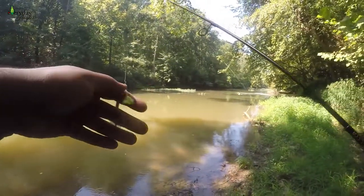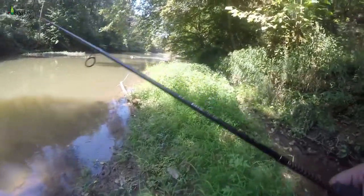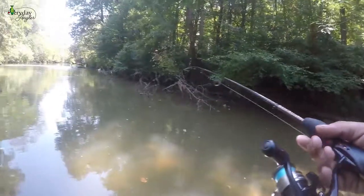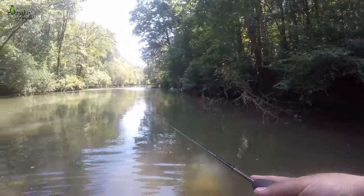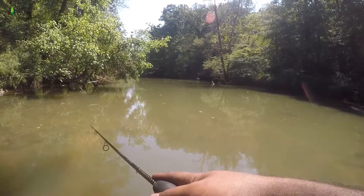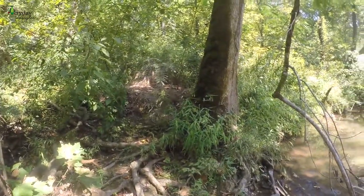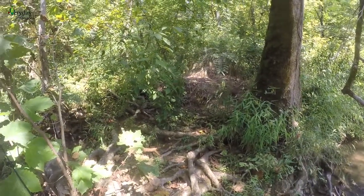Our next lure is going to be this little inline rooster tail spinner. I picked out the yellow and brown — maybe they'll think it's like a little night crawler or something. The action looks pretty good on this thing. I actually just lost my last rooster tail, which seems to happen a lot. I'm going to try going up the creek a little more, hopefully catch some more fish. This lure challenge is going exactly as I expected.